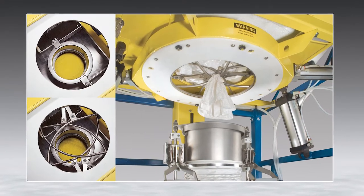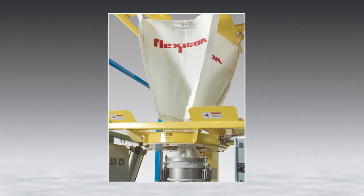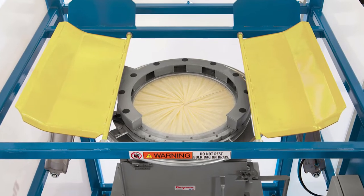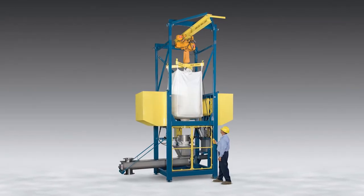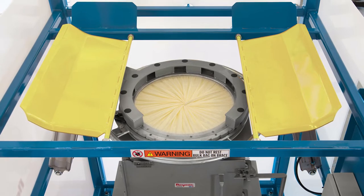Regardless of type, every bulk-out discharger is readily customized with a range of performance enhancements matched to your material, your capacity requirement, your desired level of automation, and your budget. Flexicon offers two methods to connect the bag outlet to the equipment inlet.